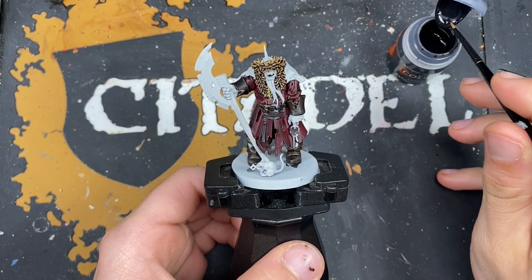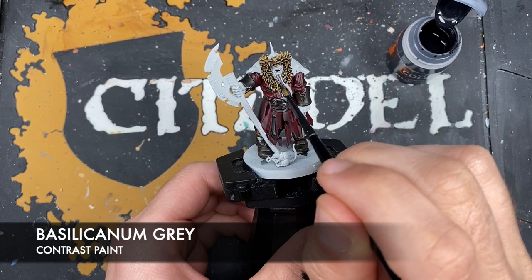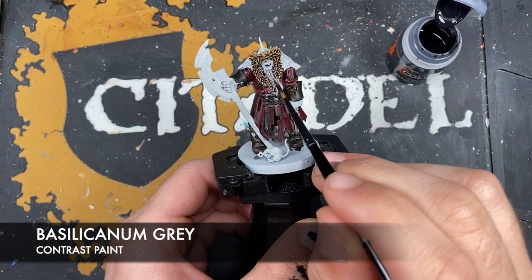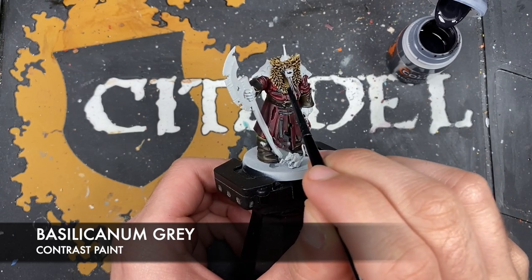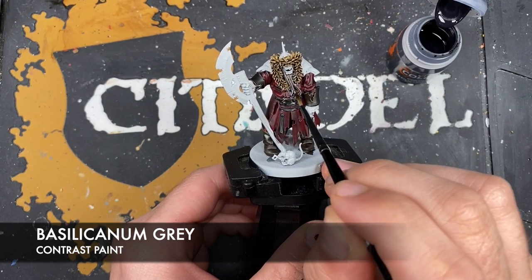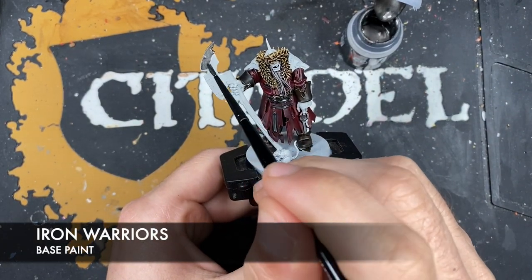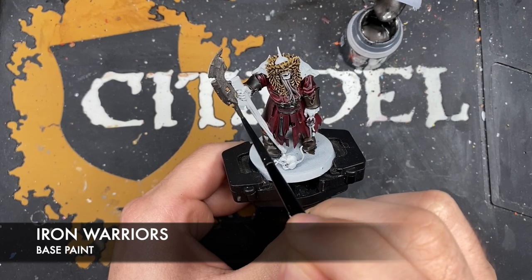With that done, what we're now going to do is use some Basilicarnum Gray to color in the beards. Then what we're now going to do is use some thinned down Iron Warriors to paint in all the silver details. This includes areas like his armor, his belt buckle and of course these massive axe blades.